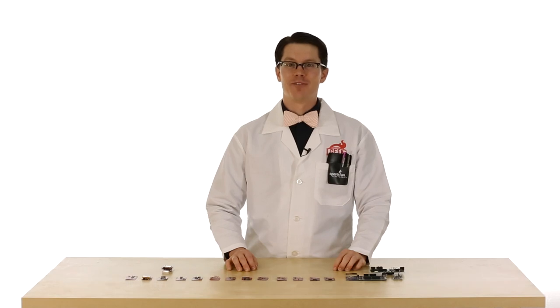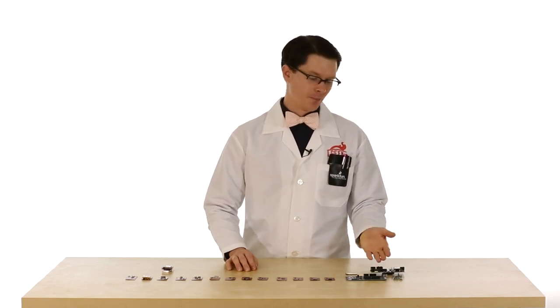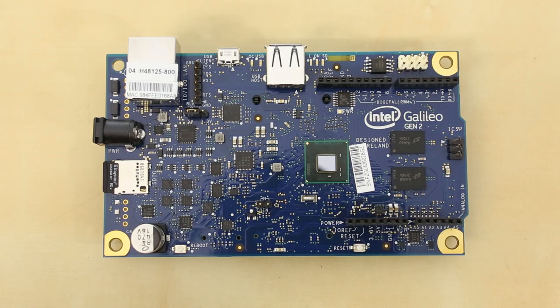Hi, I'm Sean with SparkFun Electronics, and I've got some exciting news for you. The engineers at Intel have been hard at work making incredible advancements in microprocessor technology. Last year, Intel released the Galileo. This was an Arduino-like board that contains an x86 processor, useful for makers and educators.